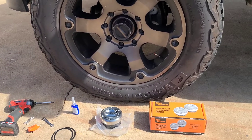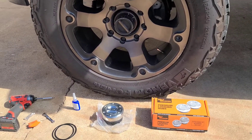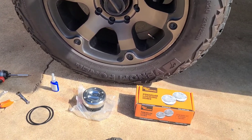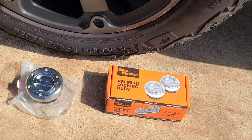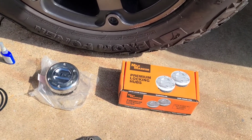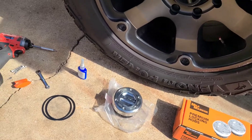We're going to install manual locking hubs on this Ford Excursion. The process is going to be pretty much the same for any Super Duty truck. We're going to go with the Mile Marker hubs. I've used these in the past and they work just fine. They're also pretty affordable. I'll put a link in the description on where you can get those.